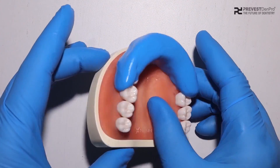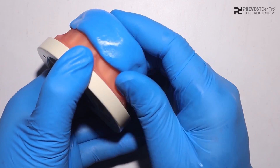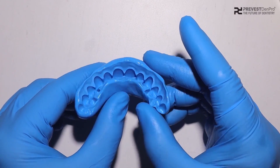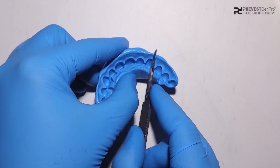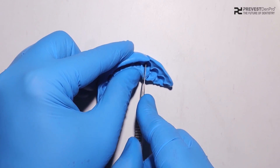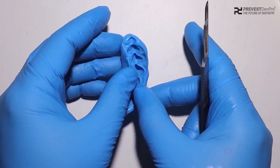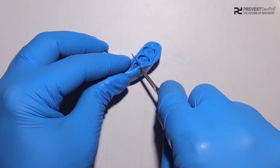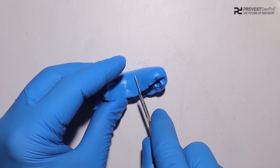After a setting time of 4 to 5 minutes, we can now remove the impression made by the Equisel Putty. We can see that the impression is very fine with all the details recorded. We can now clearly fabricate the putty index with the desired teeth that are required. Mostly 3 to 6 teeth are sufficient for the fabrication of the putty index.